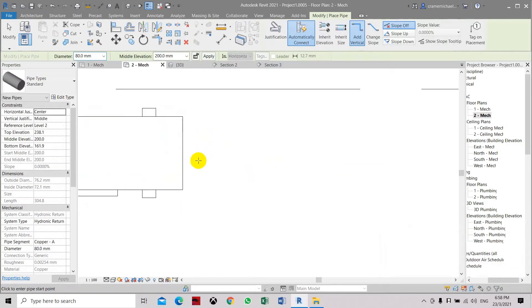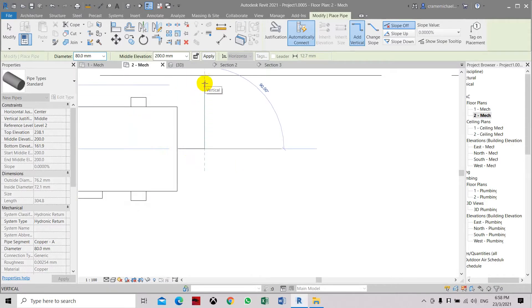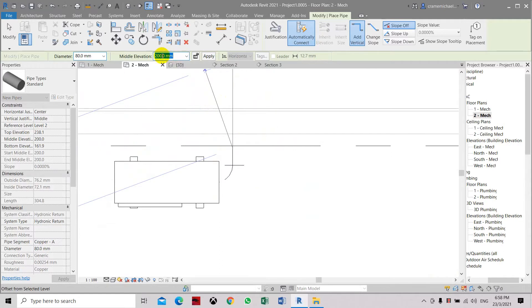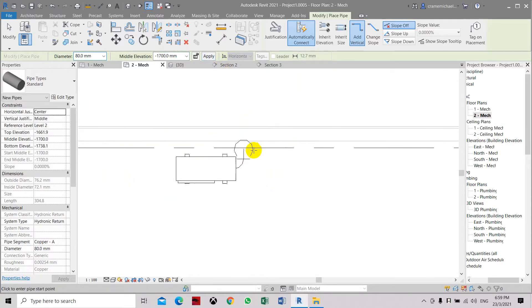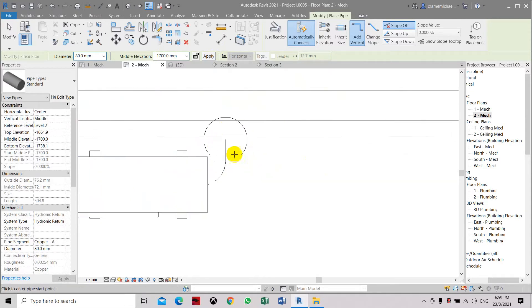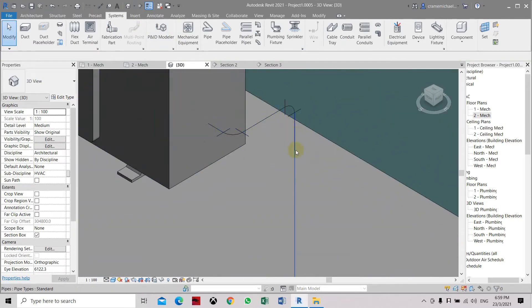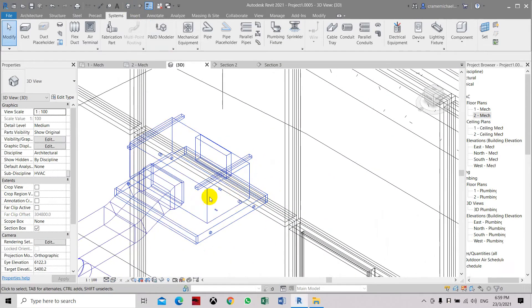Once we click here it's automatically connected to the pipe connection, so we cannot connect it directly — we just place it as close to it as possible, then make an elbow. Here we're going to drop down. Let's change the elevation to negative 1.7. Click apply until this symbol appears — it means that the pipe will drop down here. You can also look at it in 3D: we have set the pipe down here and it goes down to the third floor window. You can see it dropping down and connecting to this pipe.